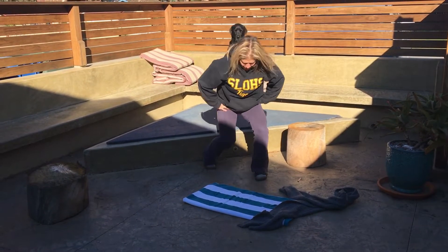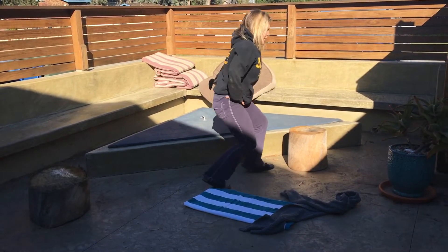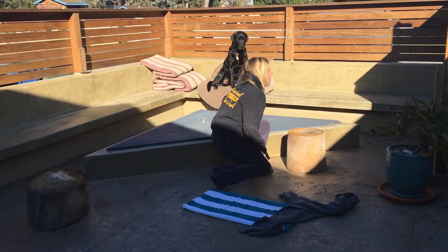Other staggered, medium stance. Back heel is up — see that? I'm pushing back through the back foot.